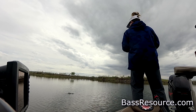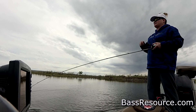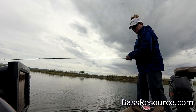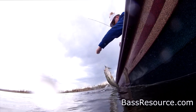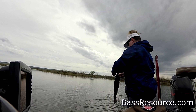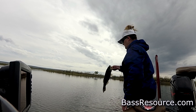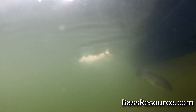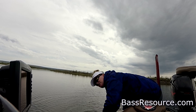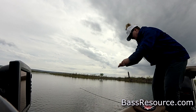There we go — right when I cast, of course. I threw it out in the middle of nowhere, undid my backlash, and as I was reeling it in it chased it to the boat. So I threw right back in front of it and it hit it. Chased it to the boat — no kidding.